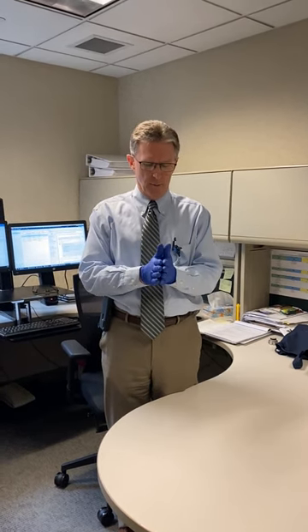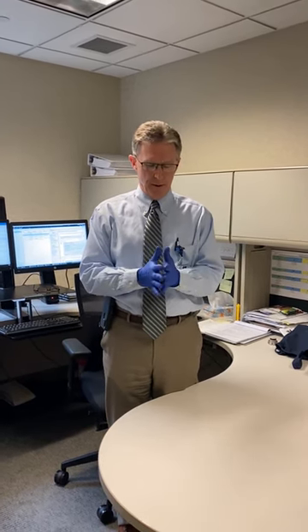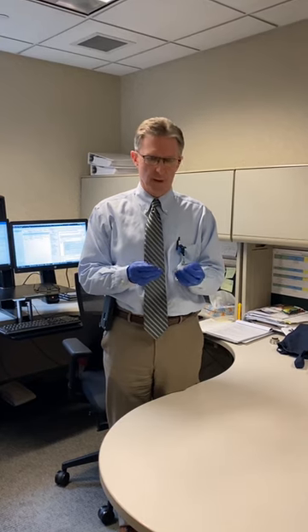Now let me talk about how to take gloves off, because the problem is that if you don't take them off correctly you can recontaminate things. You need to be aware that your gloves have germs on them, just as if your hands did.